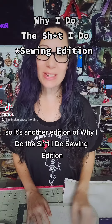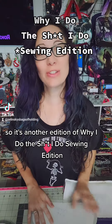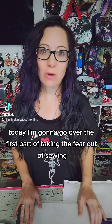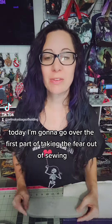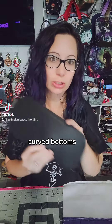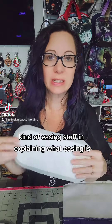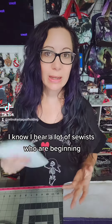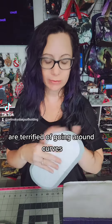Hey everyone! So it's another edition of 'Should I Do Sewing.' Today I'm gonna go over the first part of taking the fear out of sewing curved bottoms — kind of easing stuff in and explaining what easing is. I know a lot of sewists who are beginning are terrified of going around curves.